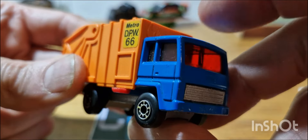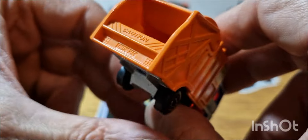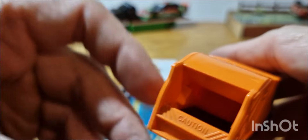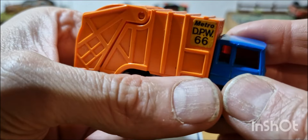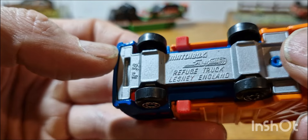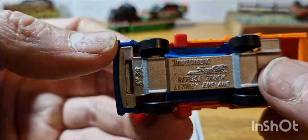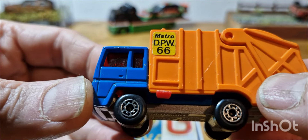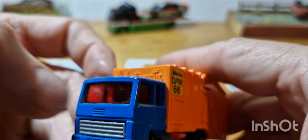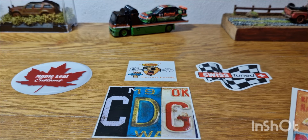Again a car boot find, pretty much near mint condition. I had one almost identical to this as a child, though I think mine had a green cab — they did many variations. You pull this piece and it pushes out all the rubbish — as a little kid you'd tear up bits of paper and matchsticks and throw them in the back. It's got a 79 copyright, later edition — Metro DPW 66. Very cool, typical 70s color with those windows.